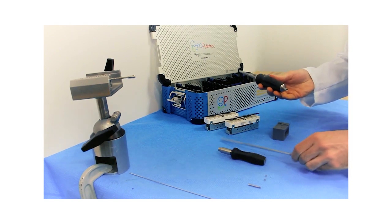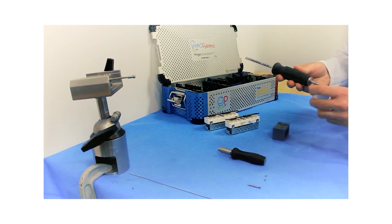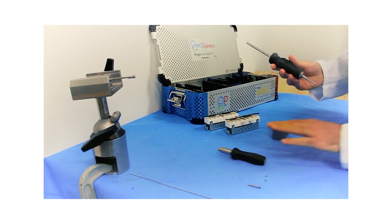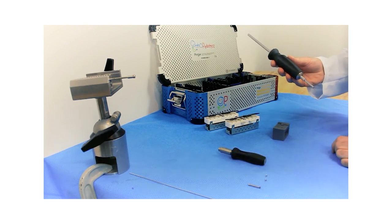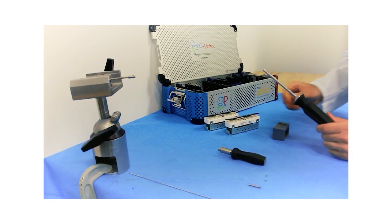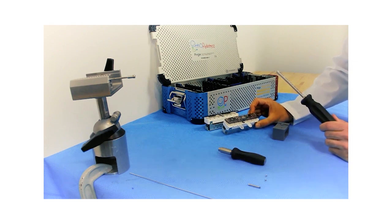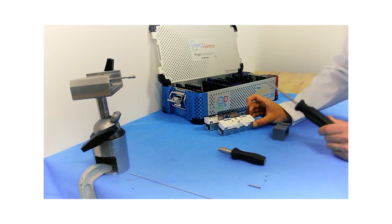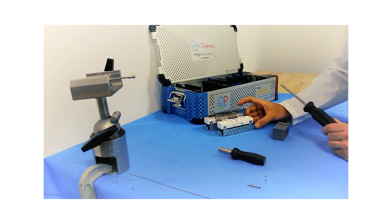We have our Female Retriever handle and internal shaft that is assembled by simply threading it on. We have our torque limiting handle that will be used later once we have assembly into the implant, and these cartridge container caddies that hold up to six cartridges per size. Keep in mind, Facet Duval have four and five millimeter hexes depending on size.